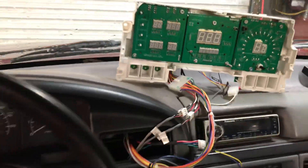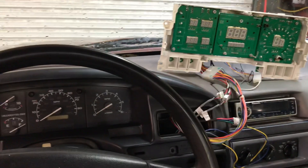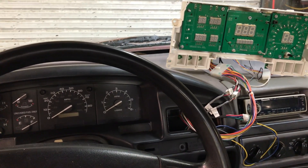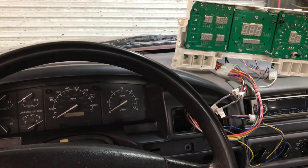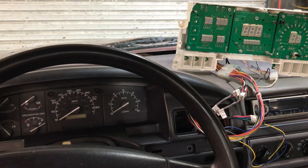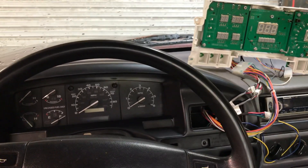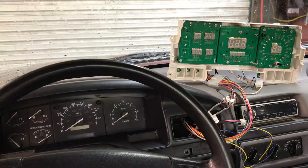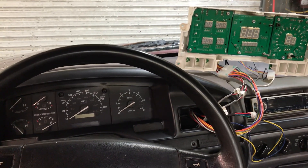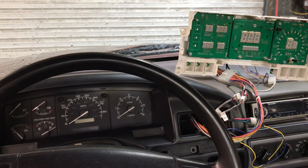Let me back out so you can see the factory cluster. I already turned it on and checked it out. The only thing that does not seem to be working right now is the tach, and I suspect that's because I still have the factory tach hooked up — I think it's actually interfering with it. We'll investigate that in a bit. I'm going to go ahead and turn the key on so you can watch the indicator lights on both clusters match.